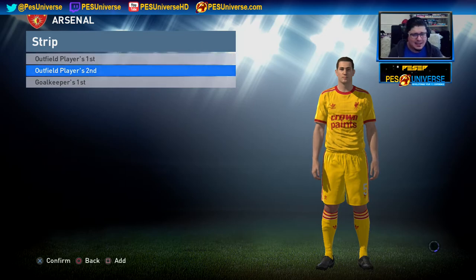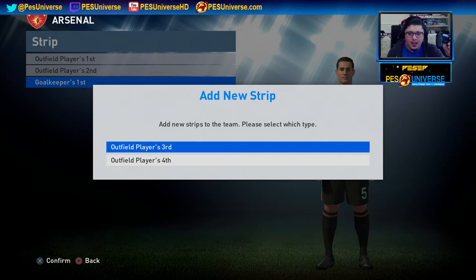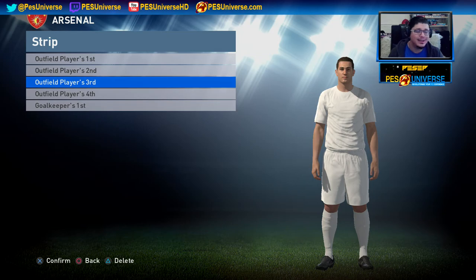You do the same thing for the second kit and for the goalkeeper. If you want to add the third and fourth kit, you simply hit Square once to add the third kit, then press Square again. There you go — you have four kits.